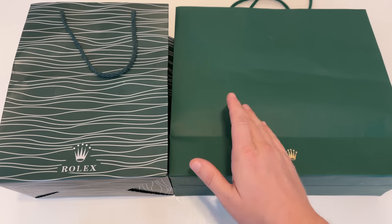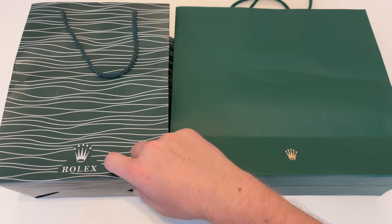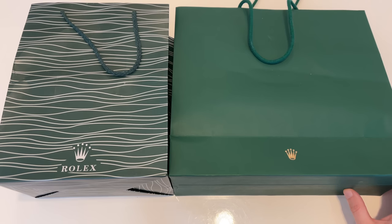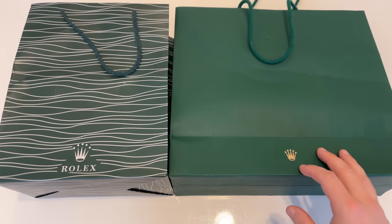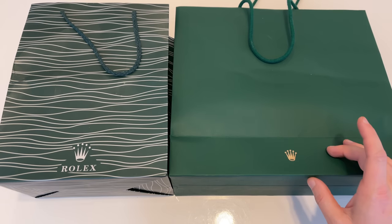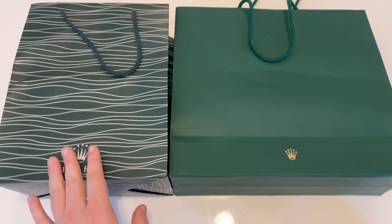Already starting from the bags you can see quite a big difference — this fake bag has a silverish grayish Rolex logo at the bottom and the font of the Rolex lettering looks completely different to how Rolex actually uses it. Nevertheless, be careful because genuine Rolex bags are quite easy to get on the second-hand market. Someone who wants to scam you can easily get one of these genuine Rolex bags and just put the fake watch inside.